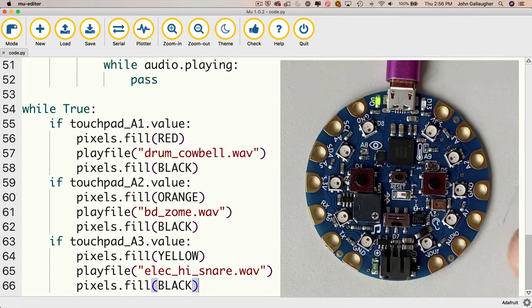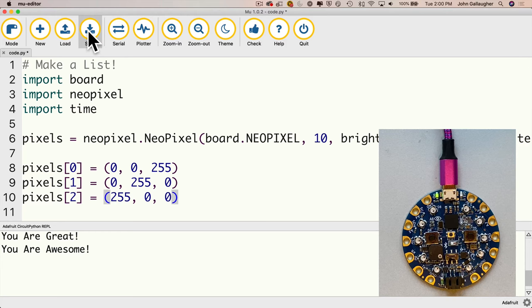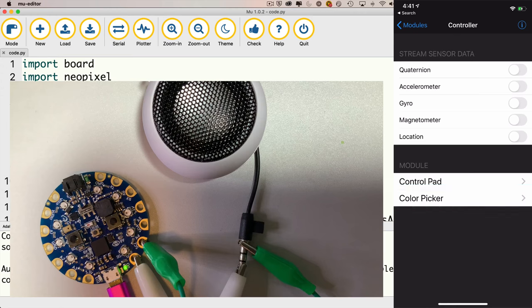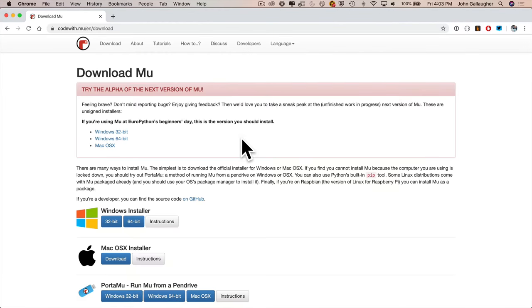Learning to program in Python can be way more fun by using Adafruit's Circuit Playground Bluefruit. It's a low-cost marvel — a powerful, light-up, sensor-packed, app-controllable microcontroller that is programmed using free software.